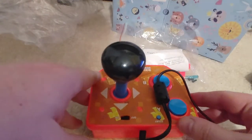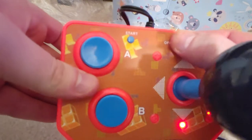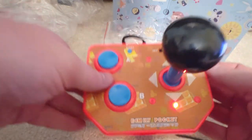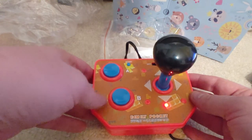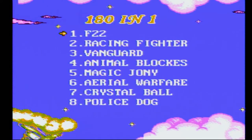We'll go ahead and turn on the power. It immediately kicks on with some games. I'm going to turn it over to the video feed and let's see what we've got. So this is the 180-in-1 Family Pocket. Looks like it's just another emulator of some sort.